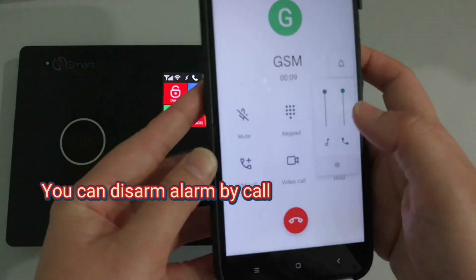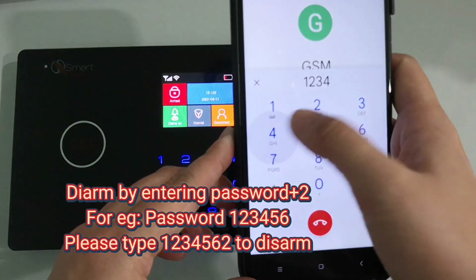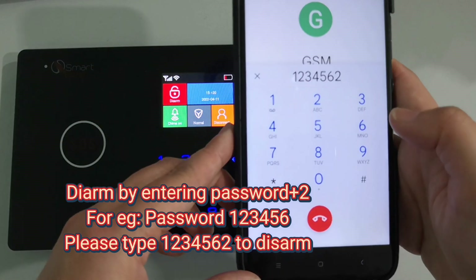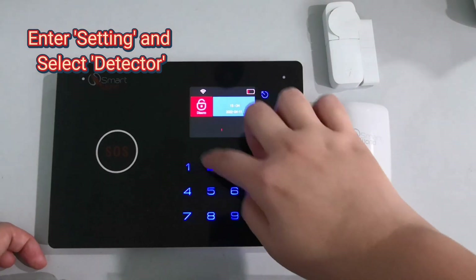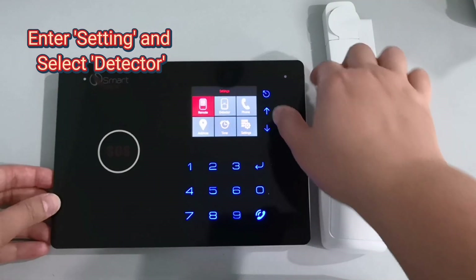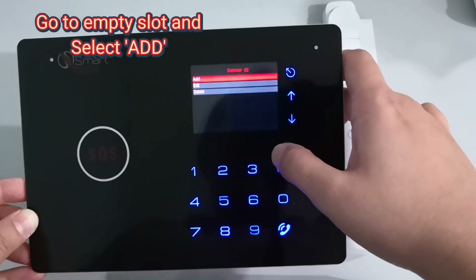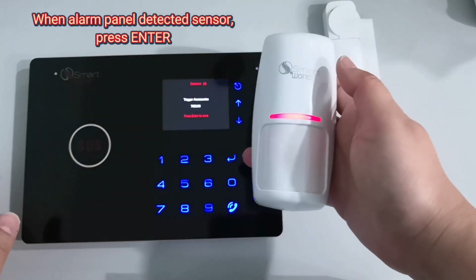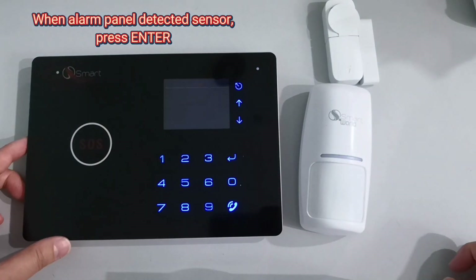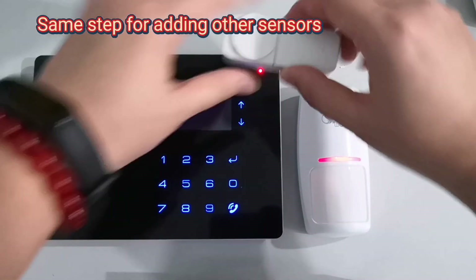You can disarm the alarm by call. Select add, then trigger the sensor. When the alarm panel detects the sensor, press enter. Follow the same steps for adding other sensors.